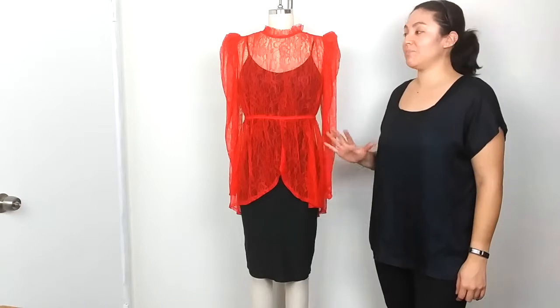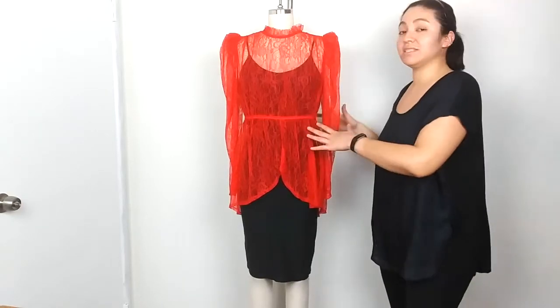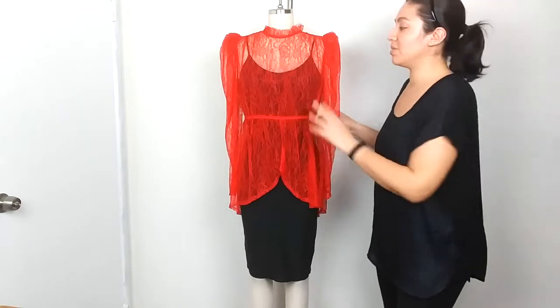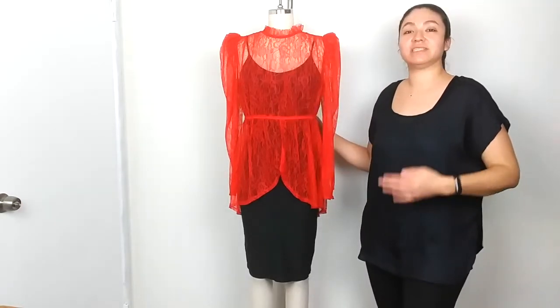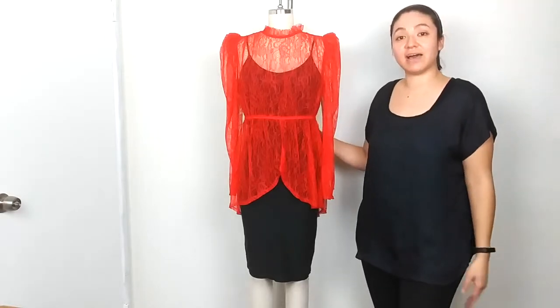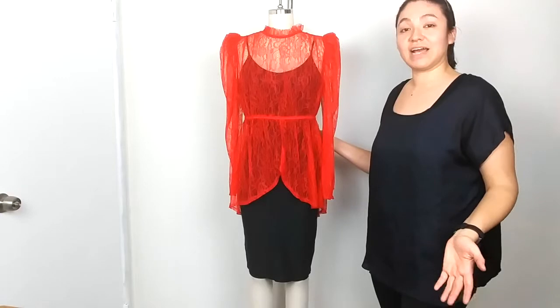For our last look, I paired the pencil skirt with a lace top that had a red tank top underneath — you could put a black one or whichever color you want underneath. With this look you can see how you can easily dress this skirt up, and it's perfect for your work attire as well.